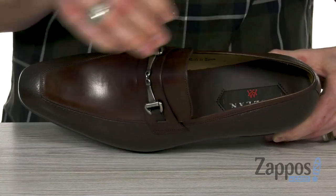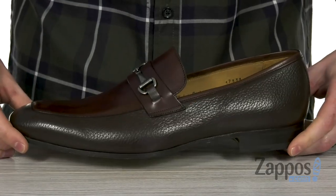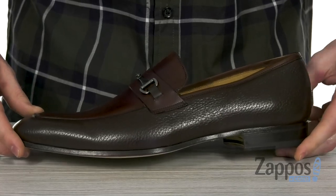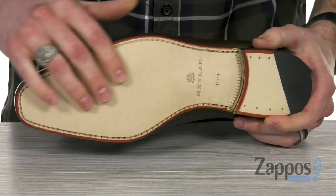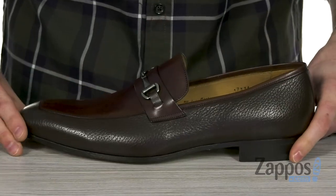On the inside, we've got a breathable leather lining and an injected comfort insole for all-day underfoot support. That stacked black heel gives you a little boost in height and a sleek classic look. It's all sitting on top of the durable smooth leather outsole with a little bit of rubber at the back, so you get some grip while you're walking.